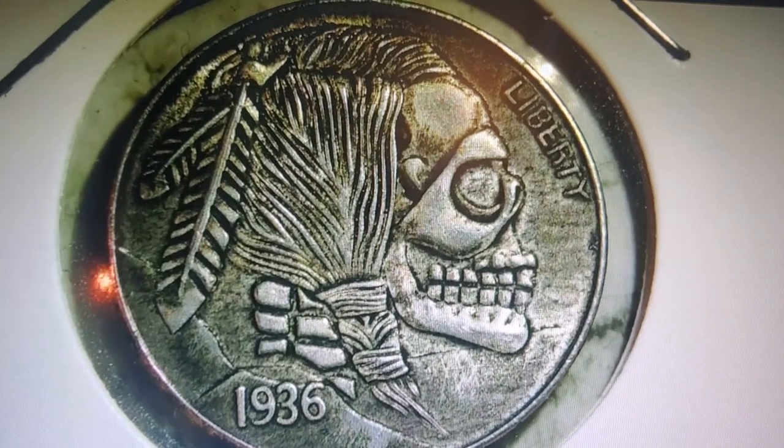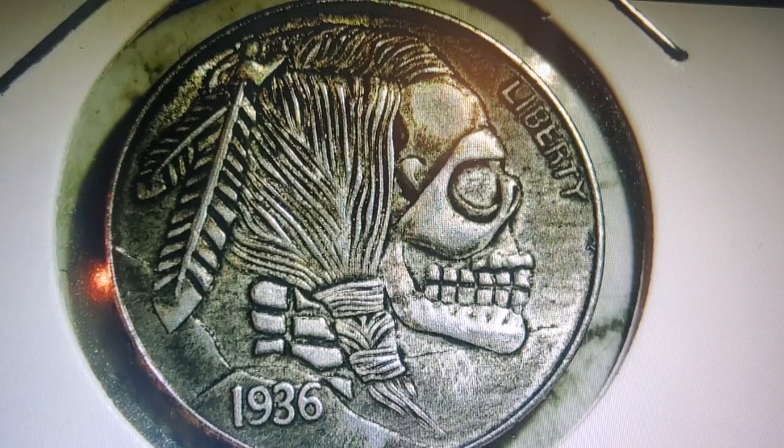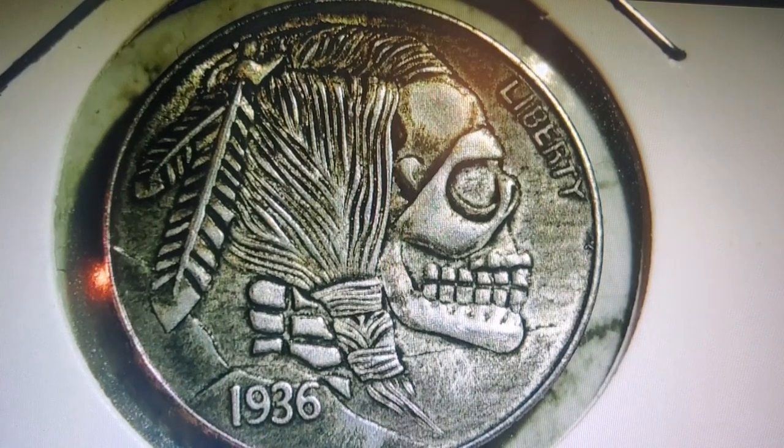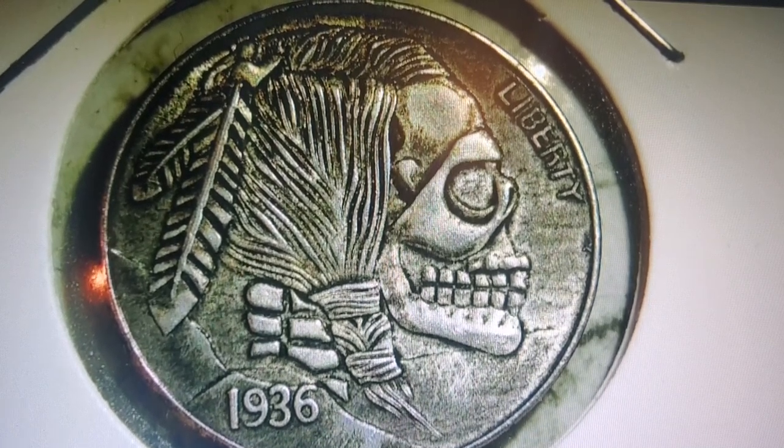So what do you think? Do you think this coin is just as good as the ones I showed in previous videos, or does it need to be a bit more artistic? Let me know in the comments. But until next time, you guys have a wonderful evening. Bye.